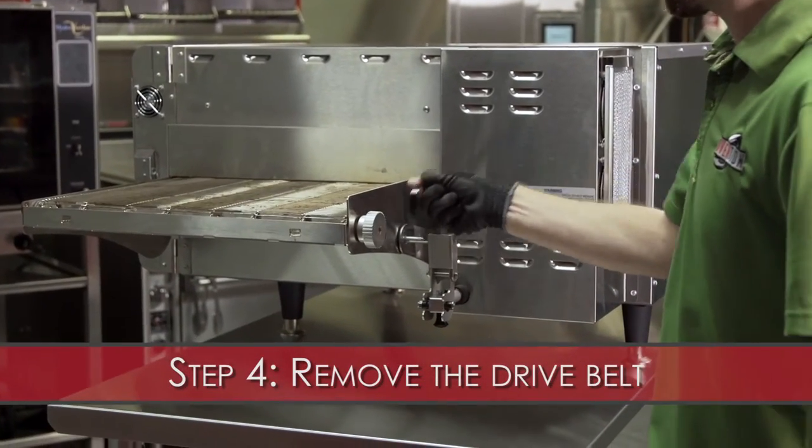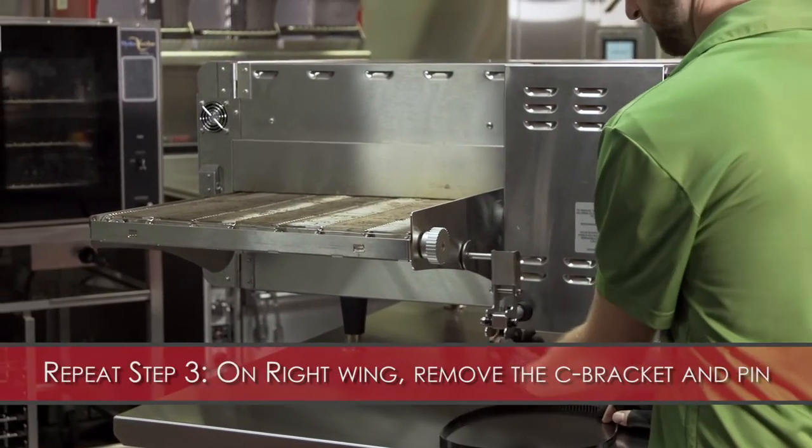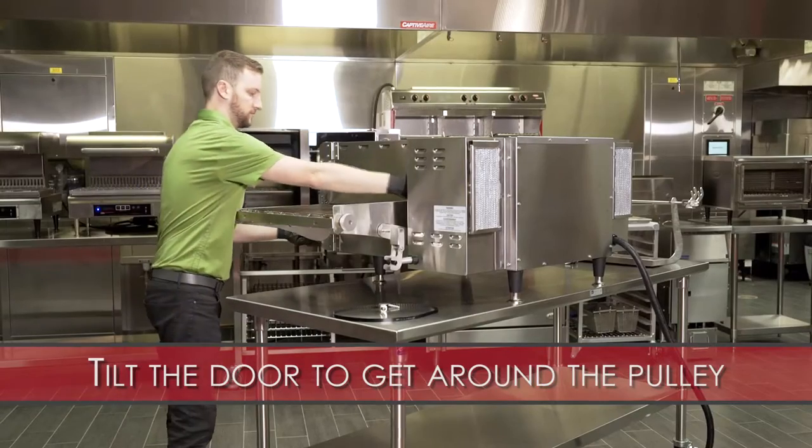Remove the drive belt. Simply rotate the pulley and the belt will slip off. Repeat Step 3 at this point — you'll need to tilt the door to get around the pulley.